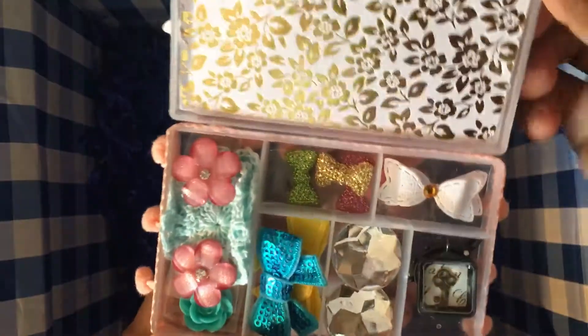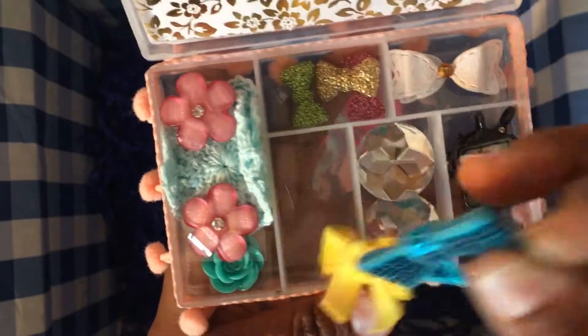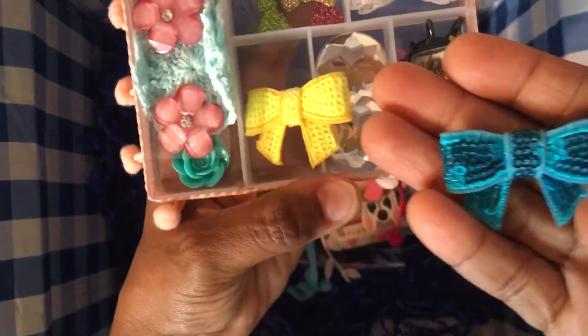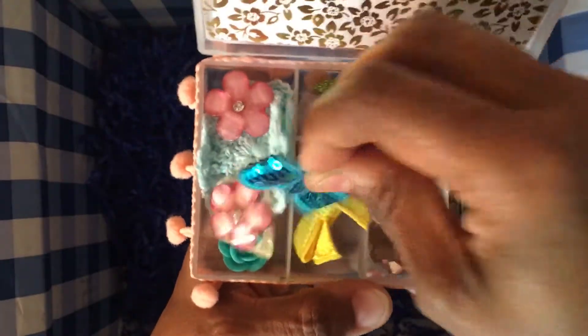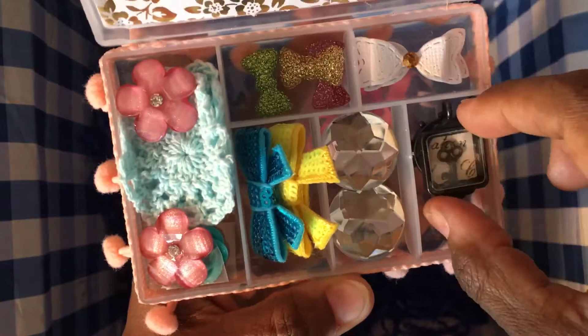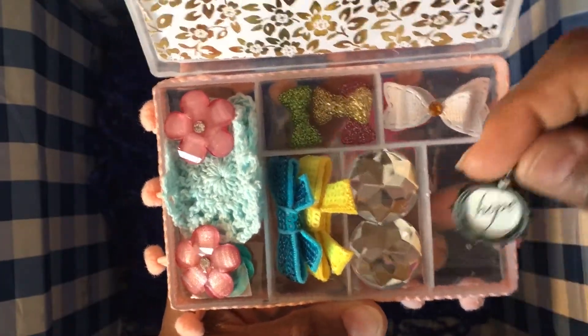Inside the mini embellishment box she's gifted me two sequined fabric bows in yellow and blue, two large brown bling pieces, and two vintage charms — one says 'hope'.